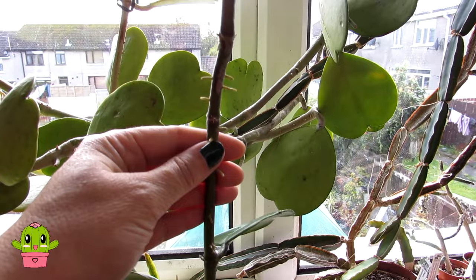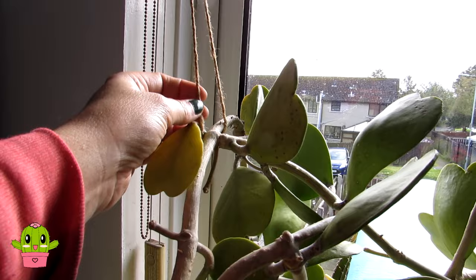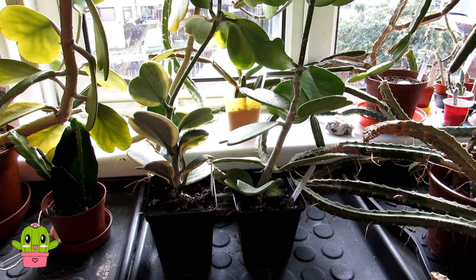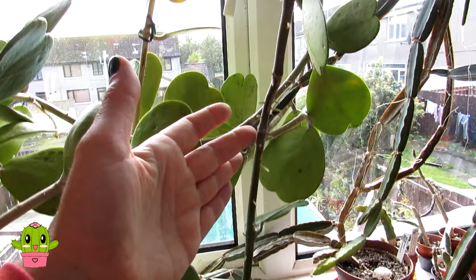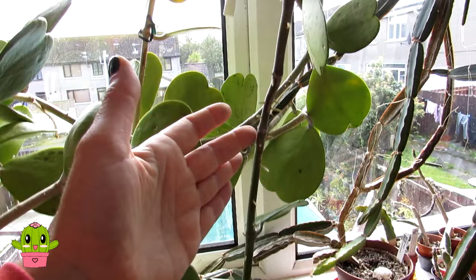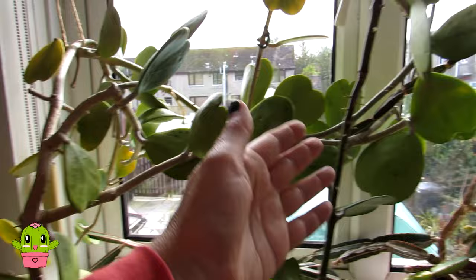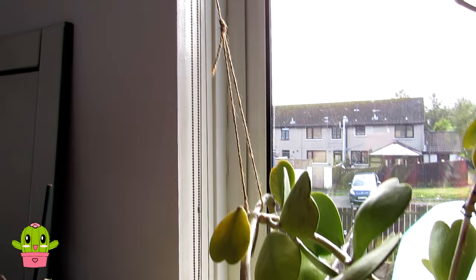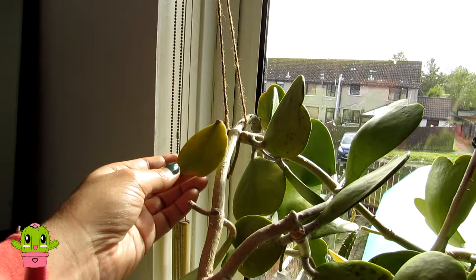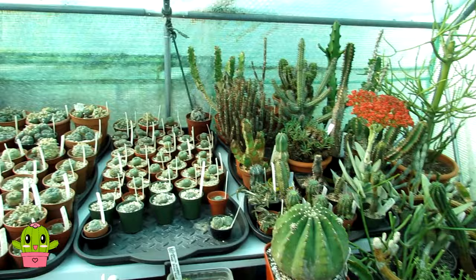When young, Hoya kerrii will start to shoot out little aerial roots, which they use to attach themselves to nearby vegetation for support. So it shouldn't snap, but do give it a little support with tie wire up to the window. Will it eventually become a trailing Hoya stem? Yes — my single-leaf one has already sent a big trailing stem and will eventually go taller, then start to turn onto its side and grow like the mature one. Once it gets big enough and starts to lean over, just hook it up at the top of the window for support.